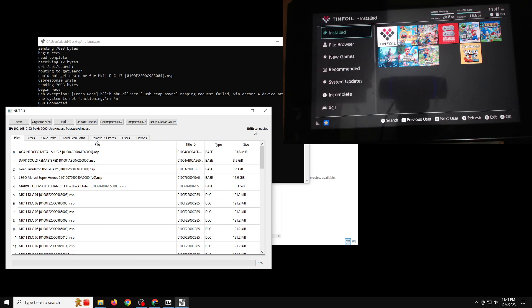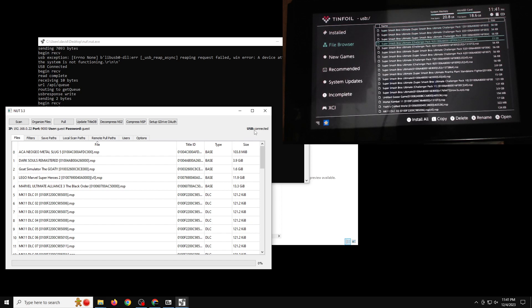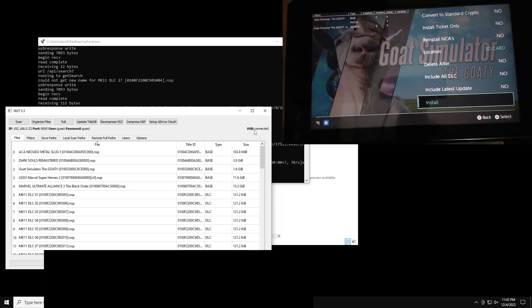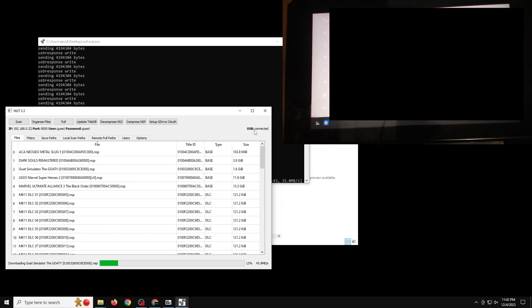To see the files on your PC in Tinfoil, go down to the file browser and click on USB. You can now see all the files set up on the local path in NUT. I can't show the actual file content so I'll blur it out, but essentially you just pick one of your files in Tinfoil's file browser and click Install to begin the installation.